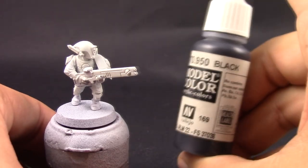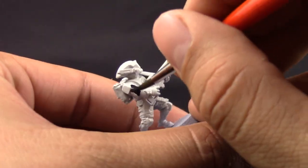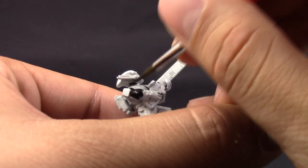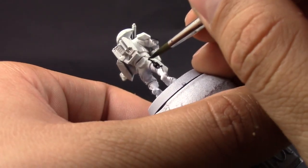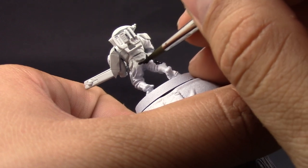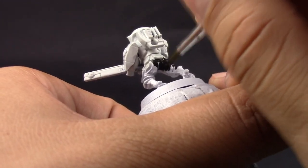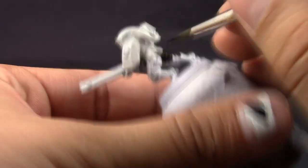I really recommend using white and also thinning down the paint so it doesn't leave any marks — just paint quickly and move around the model quickly, allow it to dry, and give it a second coat if it needs it. Here I'm using Vallejo Model Color black — you can use Abaddon Black or whatever black you like — and carefully with a fine tip brush I'm going to start painting all of the places that I want to be black. It's inevitable to mess up here and there, so I'll come back and repaint those places.